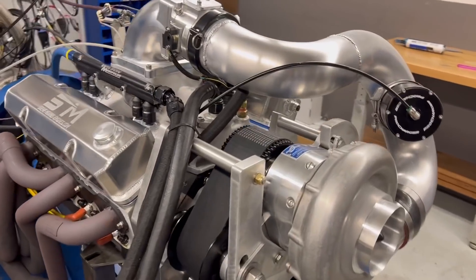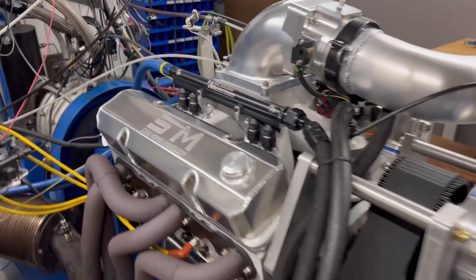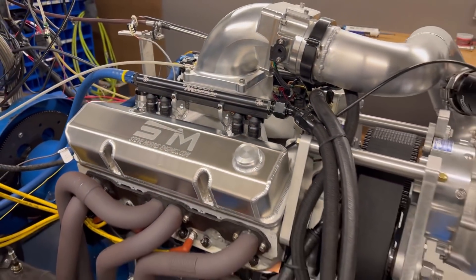F2 reverse cog drive, supercharged on methanol. So kind of a different combination.